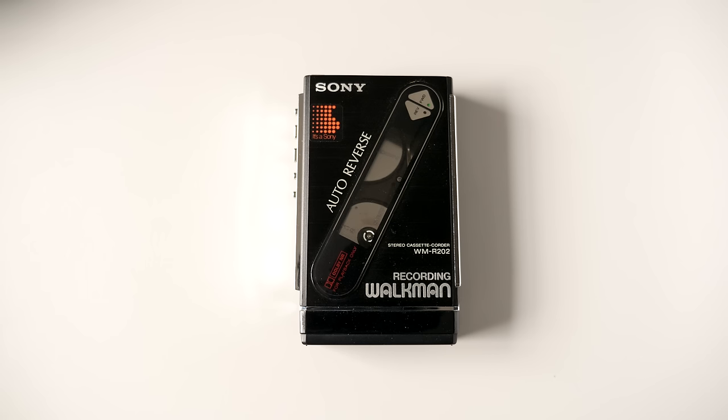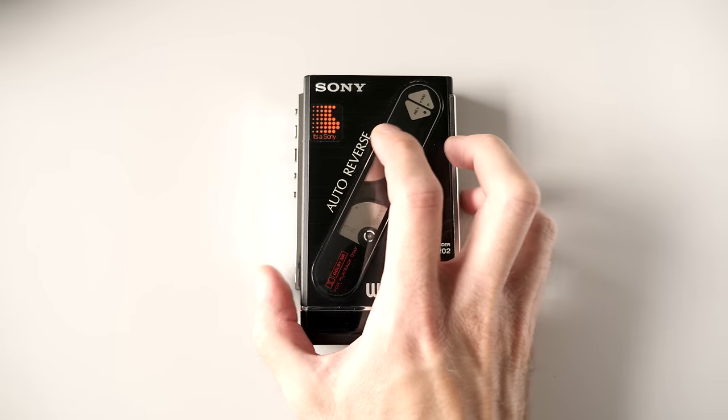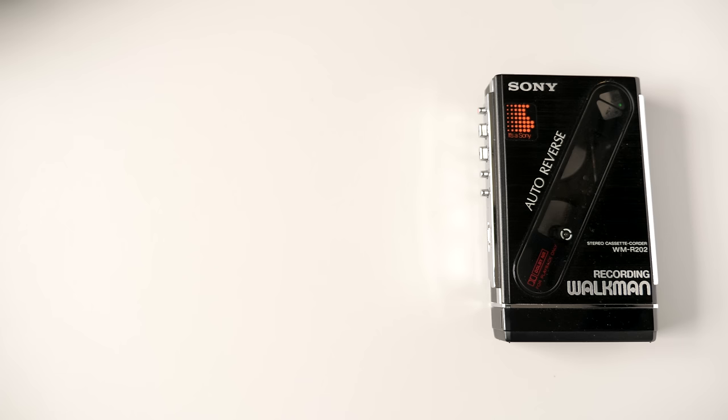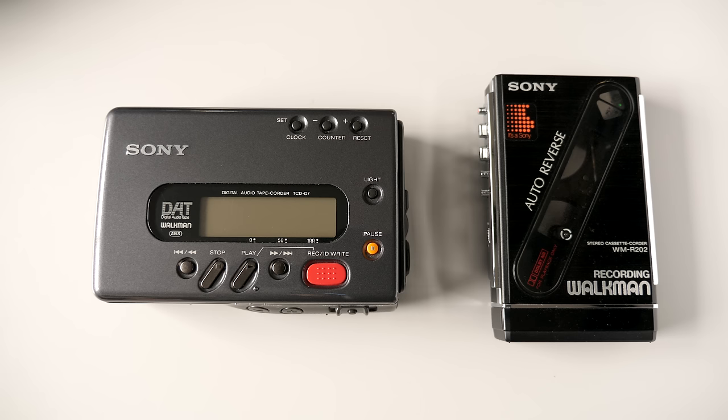Hey everyone, it's Colin. How's it going? Not long ago, we took a fresh look at audio cassettes. This time, though, I want to check out a format that I was always interested in but never got the opportunity to experience. Well, until now.